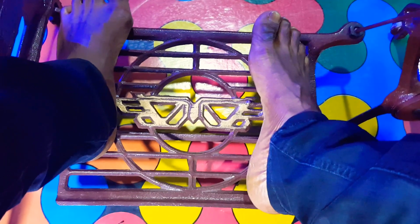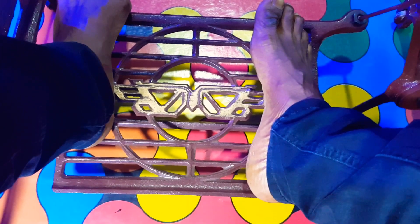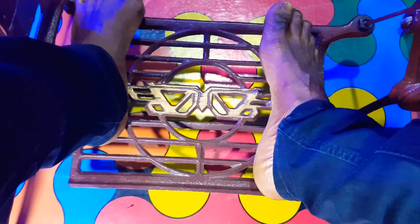Now I'm just going to turn the balance wheel to start the up and down movement of the treadle. Watch me do this right here.